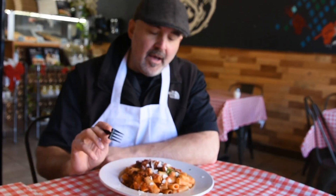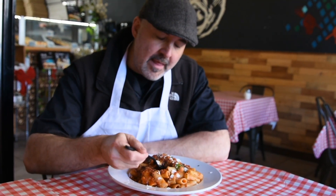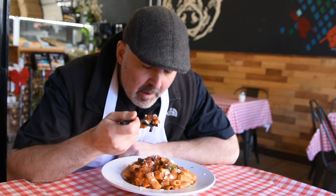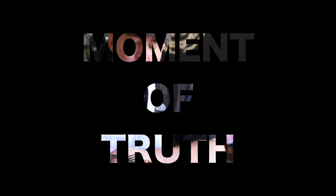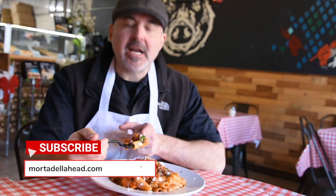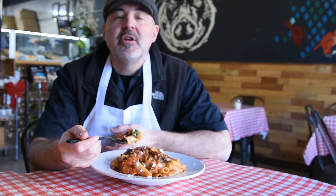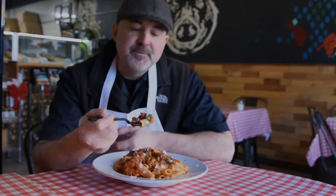Let's test out our pasta alla Norma. Give it a shot — let's get some of that cheese on there. It's hot, I'm going to burn my face off. This is good — this is really good! Check out the full recipe on our website, and if you make it, let us know what you think. We'll see you next time.